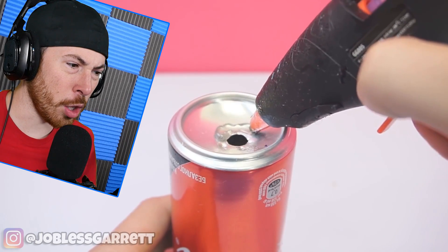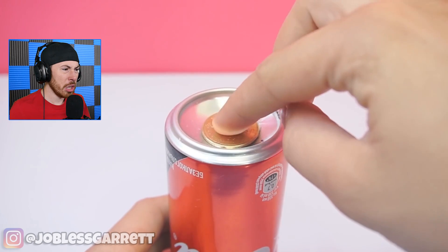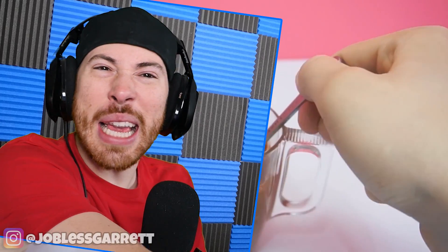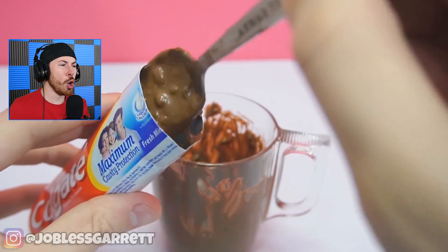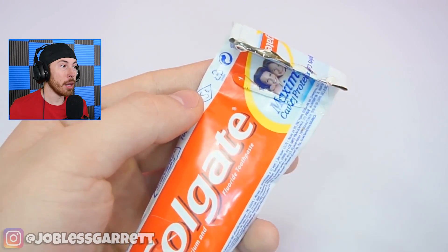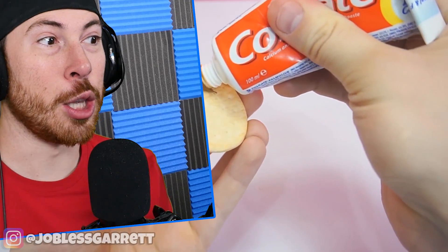Okay, this guy just filled up a Coke can at the bottom. That is gross if you think about it — it's leaking! That was a broken life hack. But dudes, you can prank your family with this. Oh my gosh, this would be the best prank ever — you put chocolate in your toothpaste.